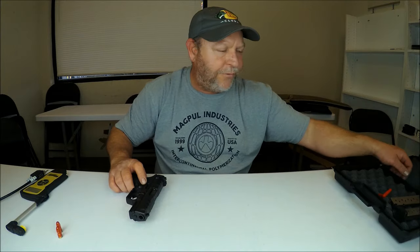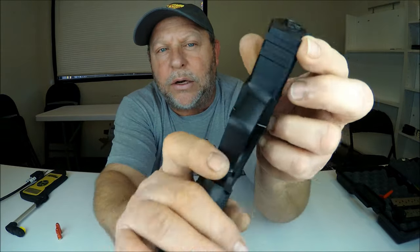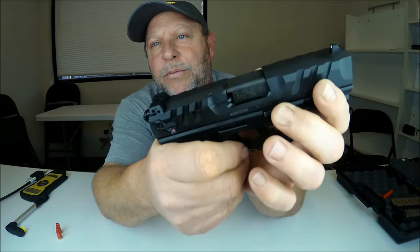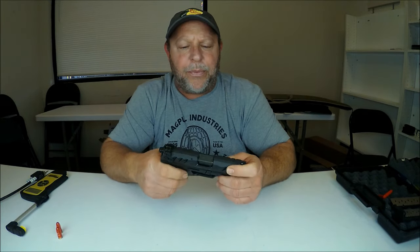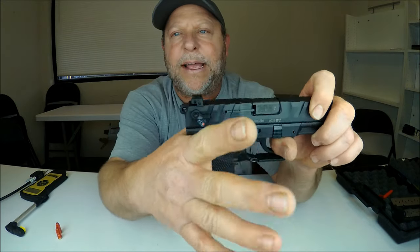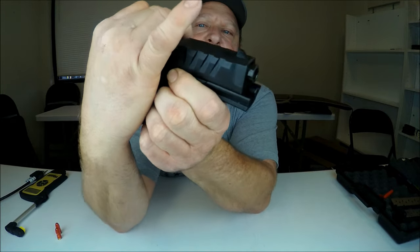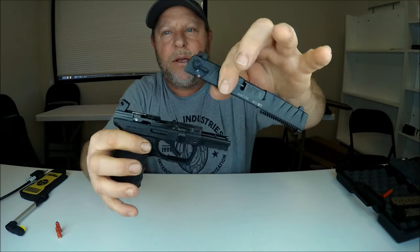Let me show you how to field strip this firearm. On the frame you'll see a takedown lever on each side — it's kind of similar to the Glock, but these are a little bit bigger. What I do is put my hand on it, wrap my fingers around the top, pull the barrel and slide back just a little bit, grab those tabs, pull down, and then push forward. And as you can see, it comes right off.